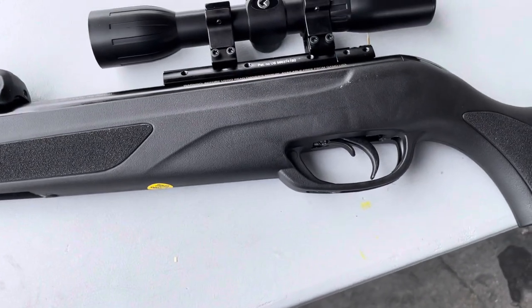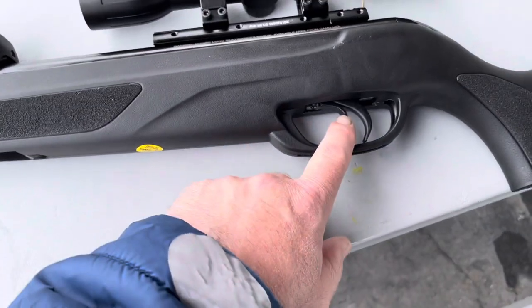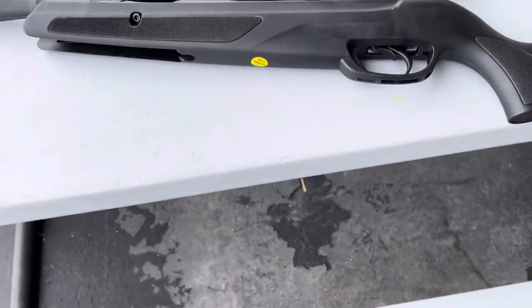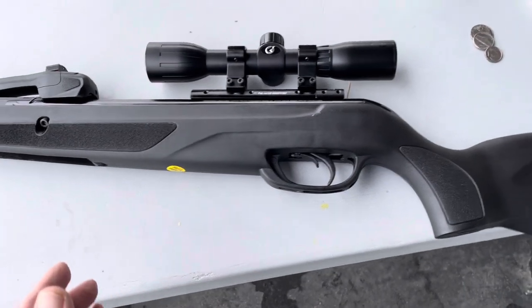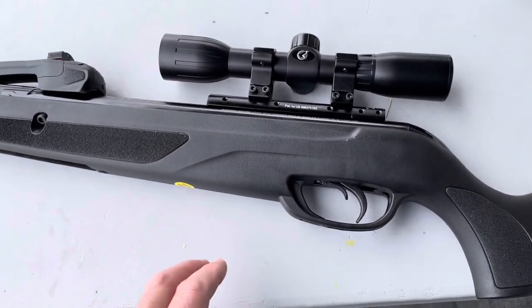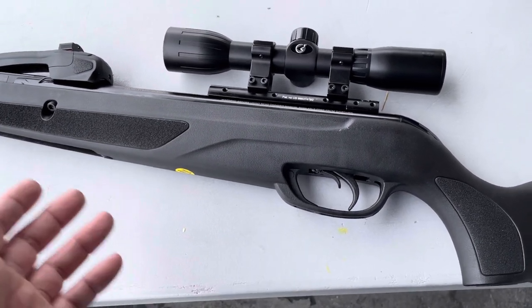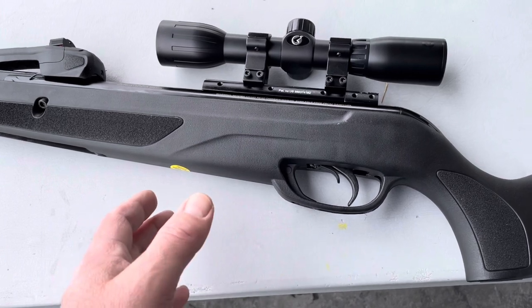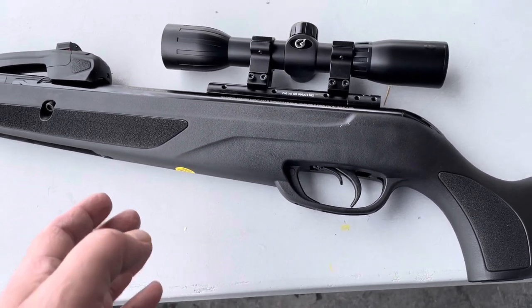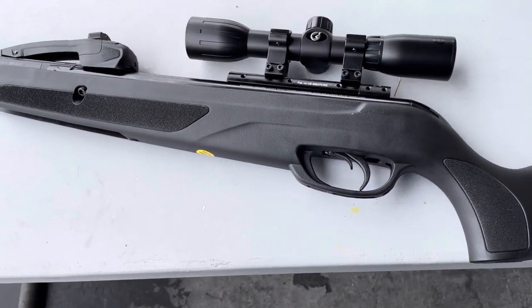It came with the scope mount and the scope. The scope's nothing special, but we're going to run it because it's been working. I do like that it has a manual safety — I hate auto safeties. This one uses the gas piston. I'm not a fan of gas pistons — I'm skeptical of their long-term reliability, and I found them to vibrate just as bad as a Springer. But what I've found shooting this Gamo — now I see why people like the gas pistons. This gun is a really smooth shooting gun and I'm not having to do anything special with the hold. I've been setting it right on the bag and I got a good group out of it.